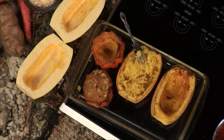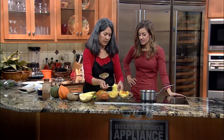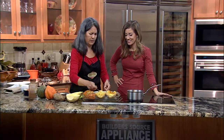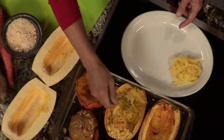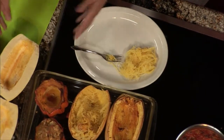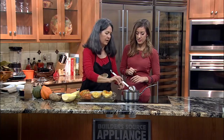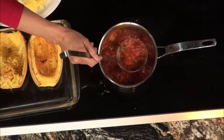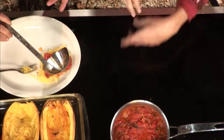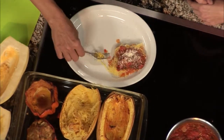You scratch it, you pull it out, and it looks just like spaghetti. This is a really, really good low-carb dish. It's great for vegetarians at Thanksgiving, and you can actually make spaghetti out of it — use this instead of pasta noodles. So we're putting some marinara sauce on top. This sauce is homemade using tomatoes, basil, onions, and oregano. You can add Italian sausage — whatever you want. Cover it up just like noodles, throw on a little parmesan, and you've got your dish ready.